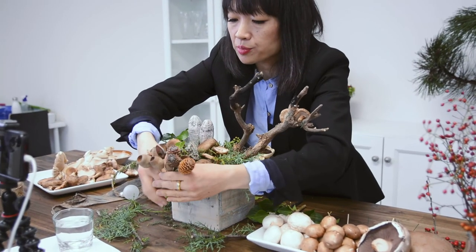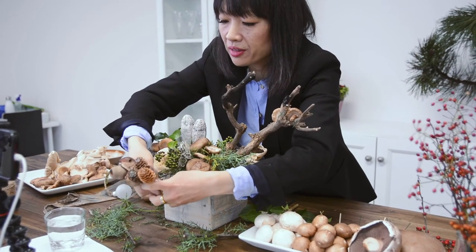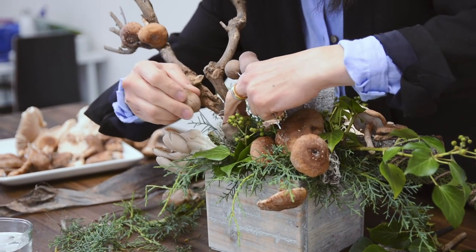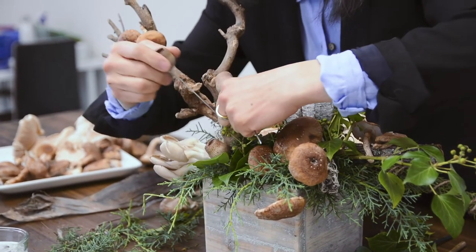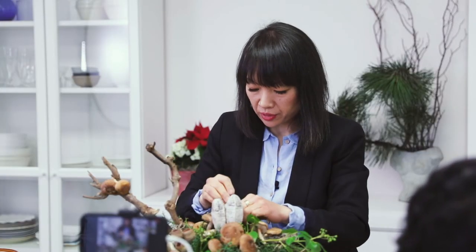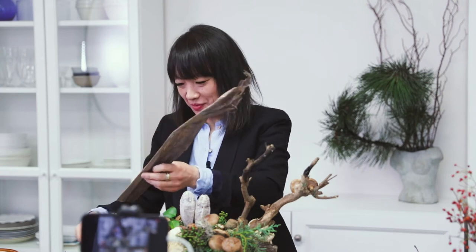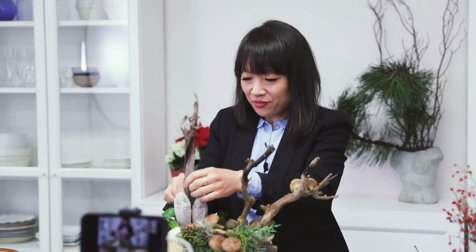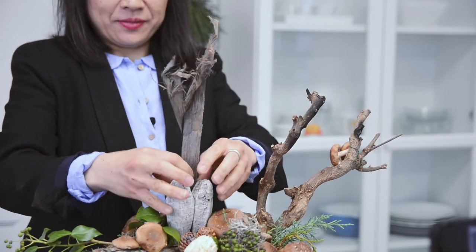Not everyone received the same kind of nuts and pine cones, but there should be an assortment that looks similar to this. Let's put four of these little nuts and three acorns on the other corner. Again, you do not want to see the wire, so really insert that piece in. I might insert the banana leaf — it's not necessary, but I just like it for a little bit more height and drama.